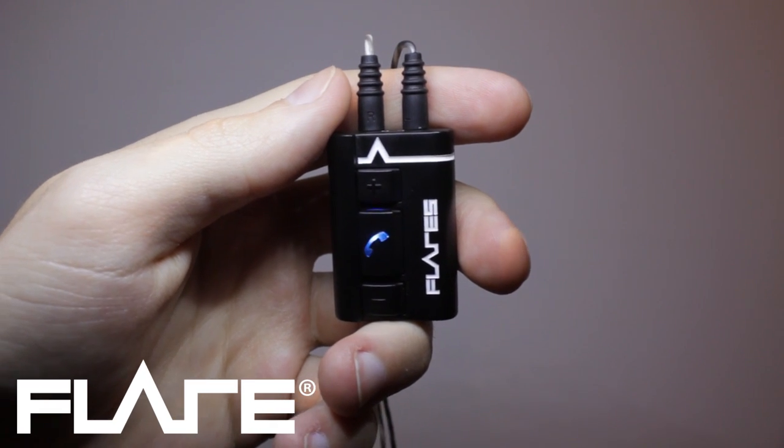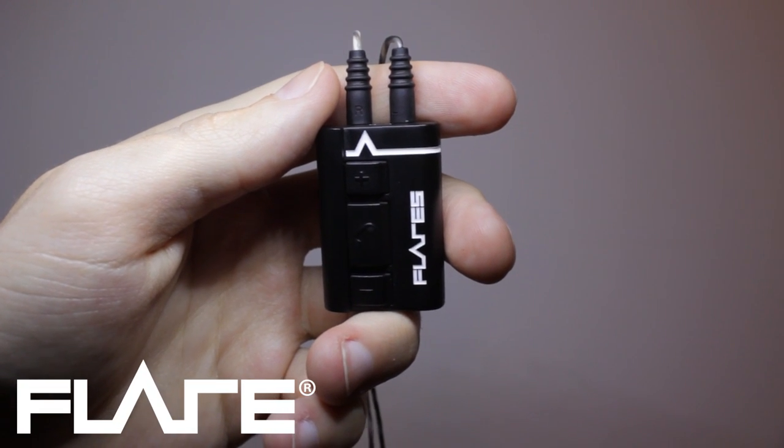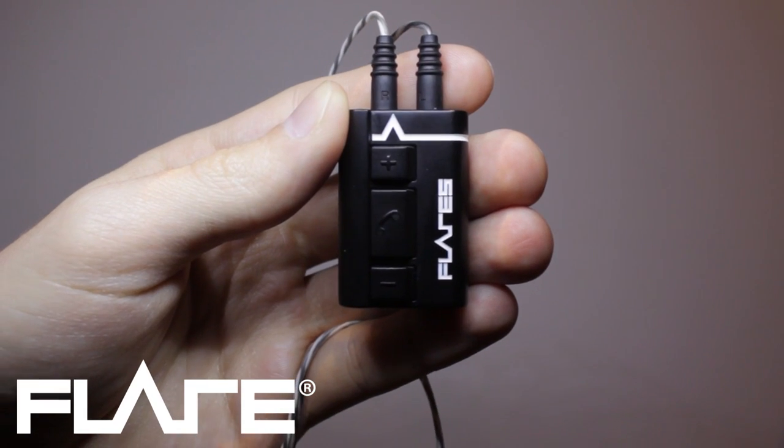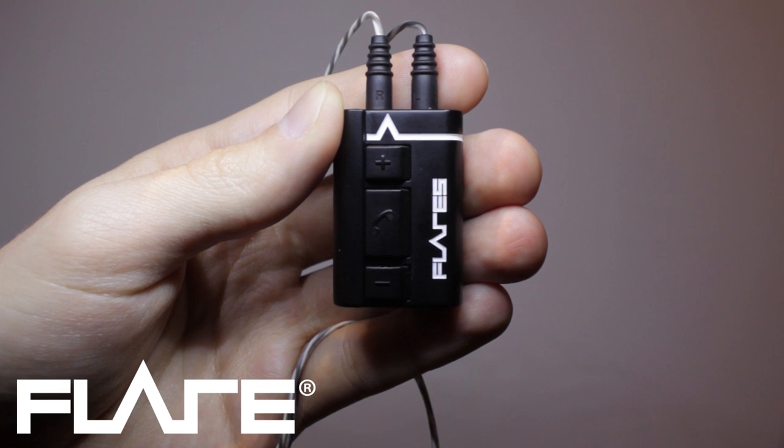When flares are searching for a device to pair with, the lights will flash blue and white. While it is connecting, the lights will appear white. A slow flashing white light means that it is connected and ready to listen to music.